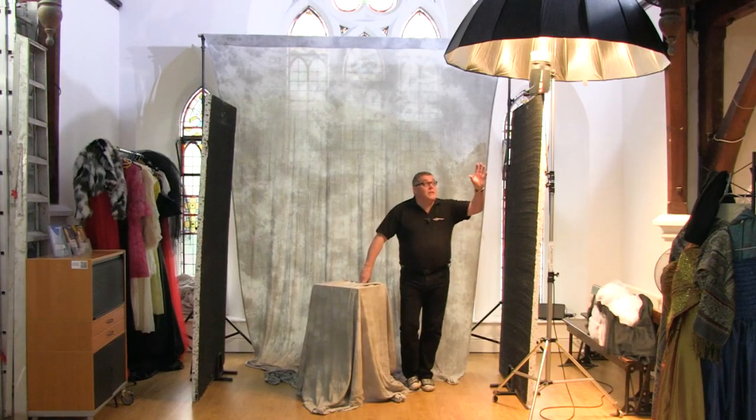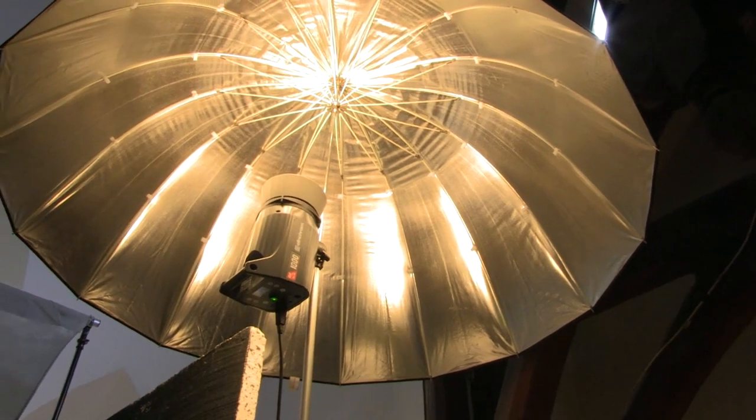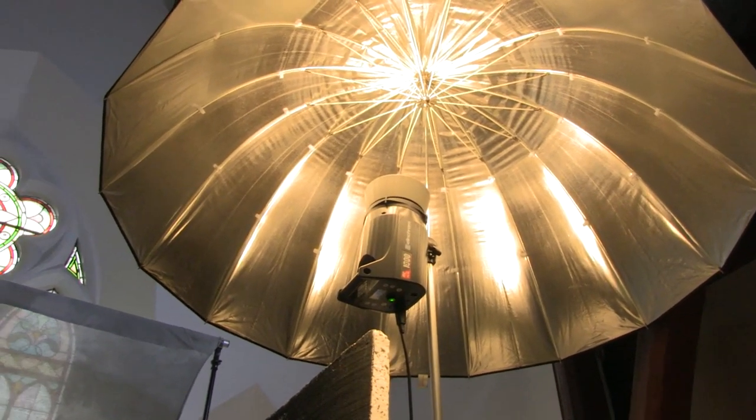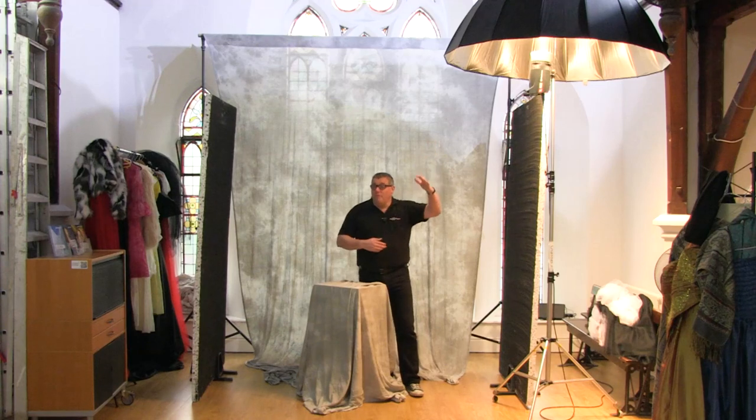The interesting part about this set is where the light is and how big it is. It's a kind of light source that's going to be marmite — you're either going to love it or hate it. This is a set where I'm making the delegates work a little more, because they've got to start thinking about the light position and how it's going to affect the shot.